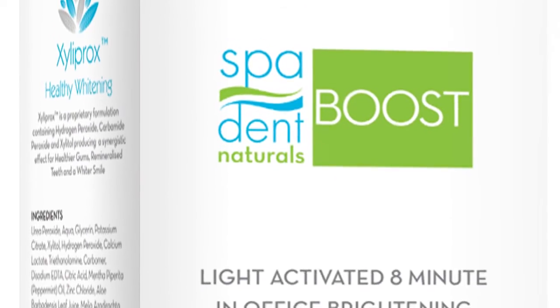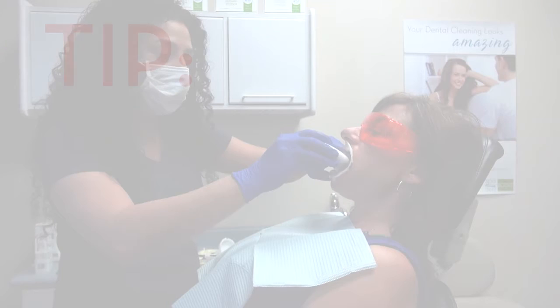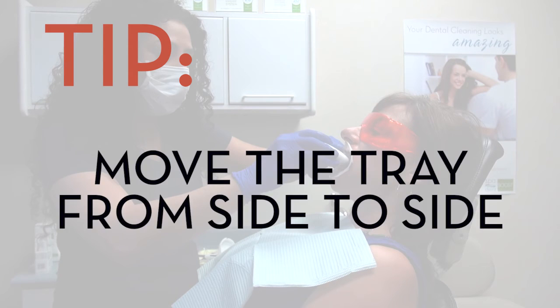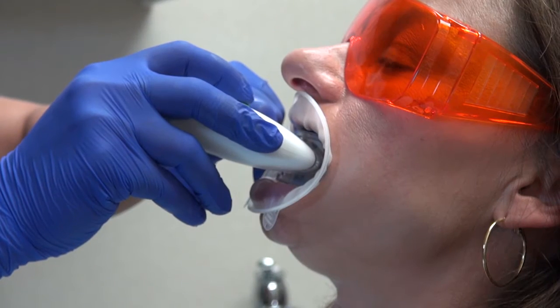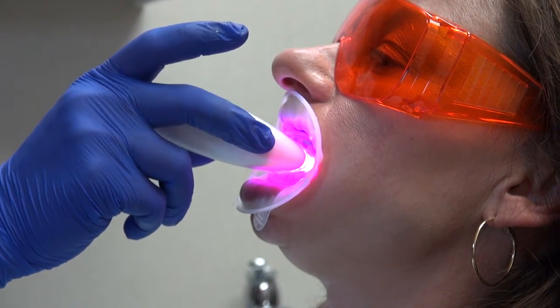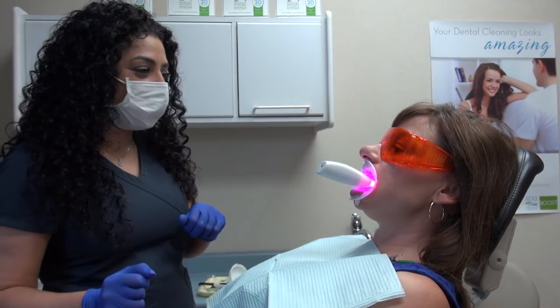Begin the boost whitening session by inserting the tray into your patient's mouth. Make sure you don't push it against the teeth because this can cause the gel to overflow onto the gums. Gently move the tray from side to side, ensuring the gel is evenly distributed. Turn the whitening pod on. Make sure the patient remains in a slightly reclined position and the tray is in contact with their teeth throughout the application.